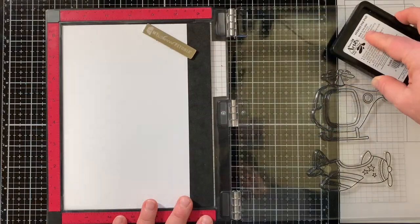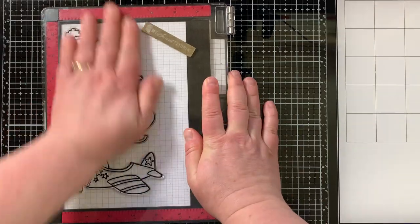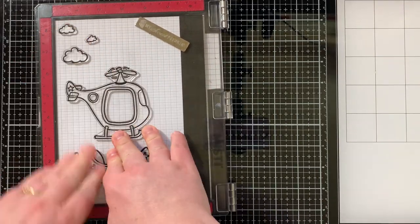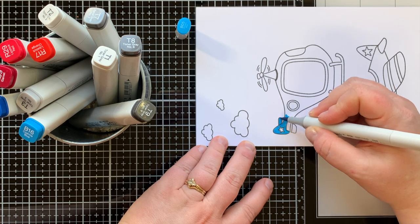Now let's jump in to making my slimline shadow box card. I'm starting by stamping out my images with copic-friendly black ink onto some white card stock. I decided to stamp these out a bunch of times so I had my images ready to go for the rest of this month's series — there are going to be three more episodes after this.